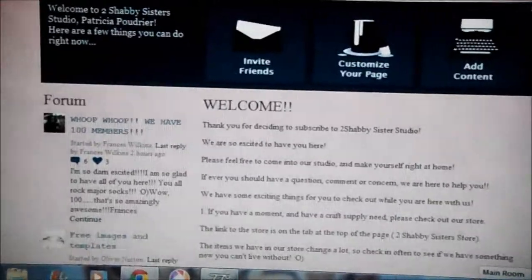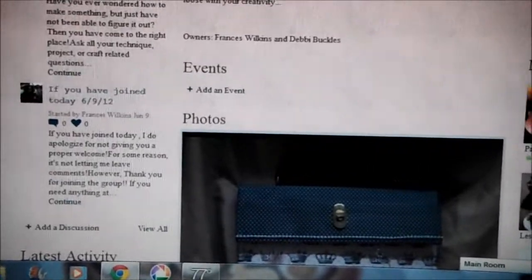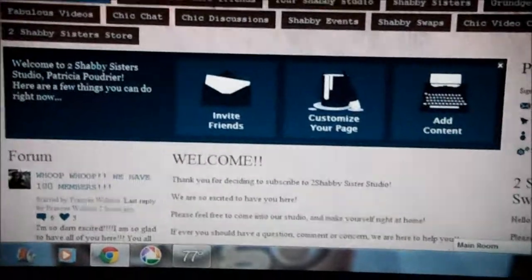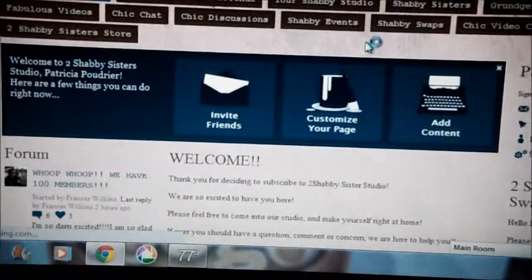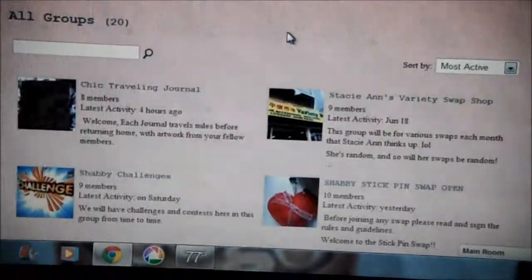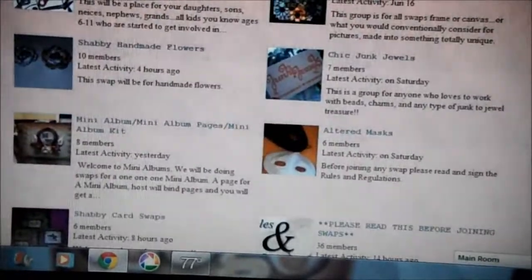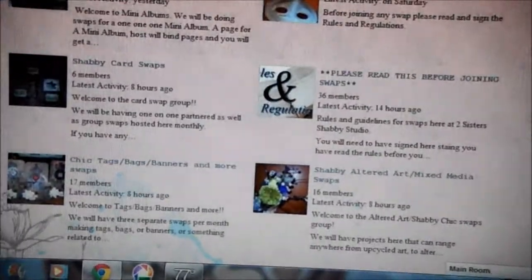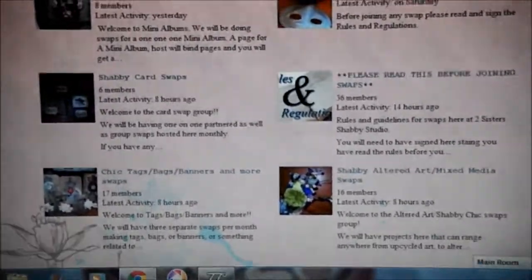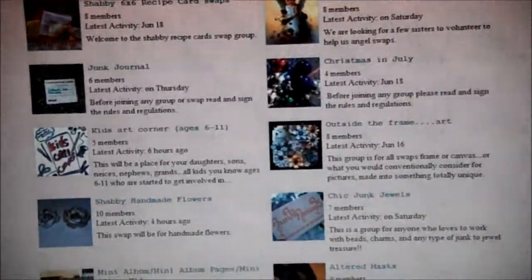I'm still getting to know the website myself. There's somewhere on here that says if you haven't swapped before, read this first — I'm not exactly sure where it's at. Let me try going under Swaps again. Actually, I think it is under the Swaps section here. Yeah, it says 'Please read this before joining swaps.' I believe that will actually be on the home page the first time you sign up for this website. Anyway, most Ning sites work about the same — they all have their own set of rules, but they're all set up pretty much the same way.